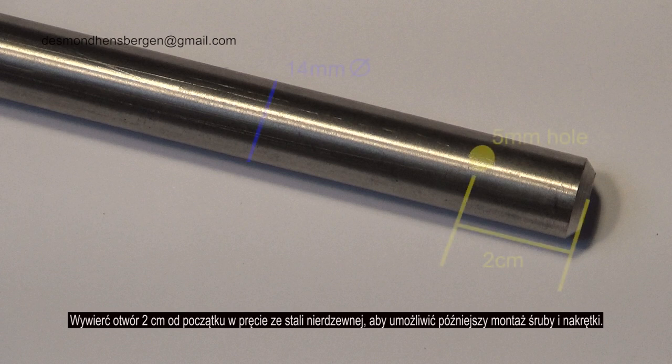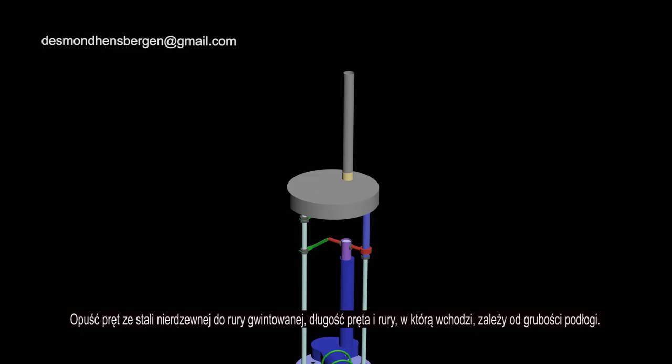Drill a hole 2 centimeters from the beginning in the stainless steel rod, to allow a bolt and nut to be fitted later. Lower the stainless steel rod into the threaded pipe. The length of the rod and tube in which it goes depends on the thickness of your floor.